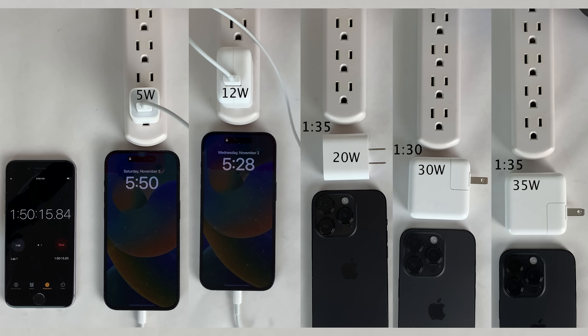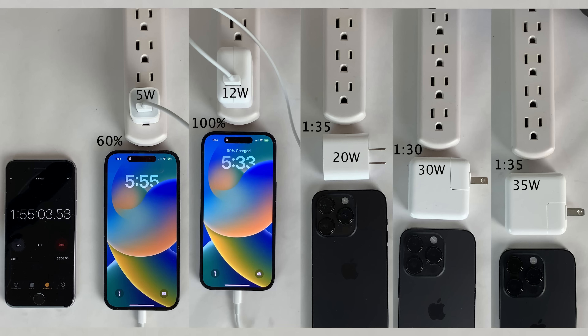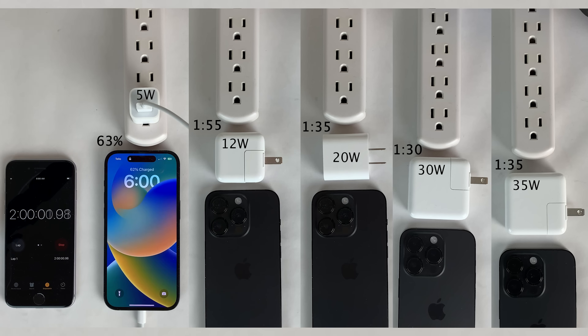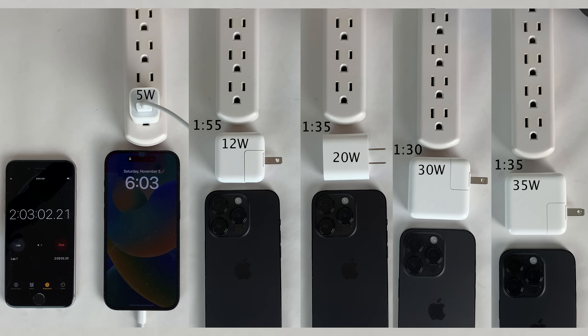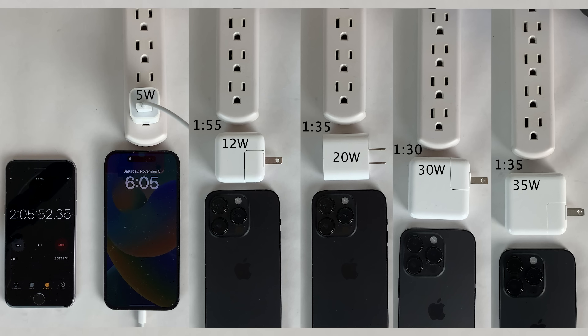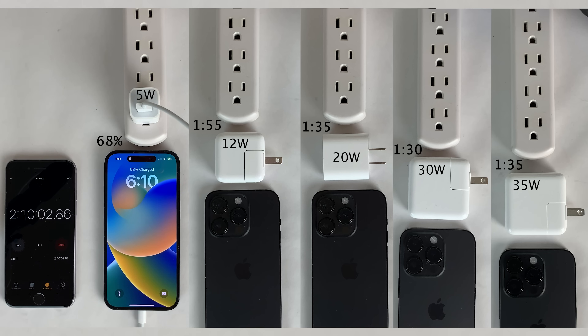Finally at the one hour and 55 minute check-in, the 12 watt power adapter charges the iPhone 14 Pro all the way up to 100%. We're now just down to the 5 watt power adapter, currently sitting at around 60%. If you want to get your phone charged up as fast as possible in a pinch, the 5 watt is not going to do a very good job, but if you don't care about how long it takes or if you charge overnight, the 5 watt is perfectly fine.